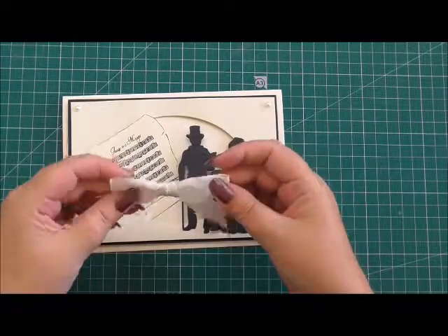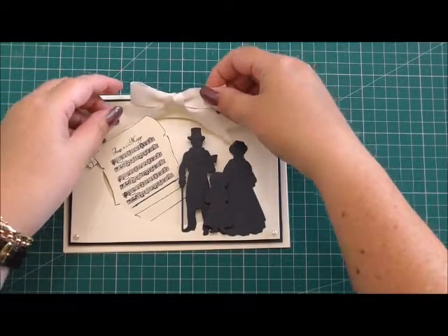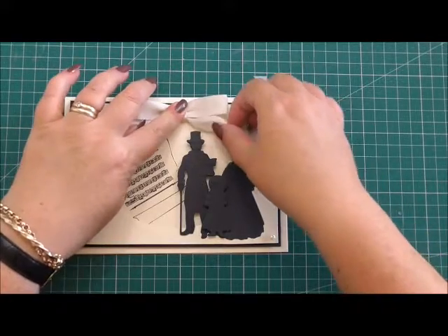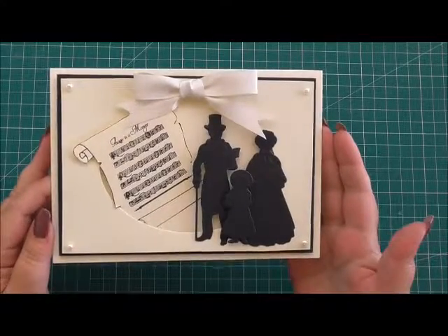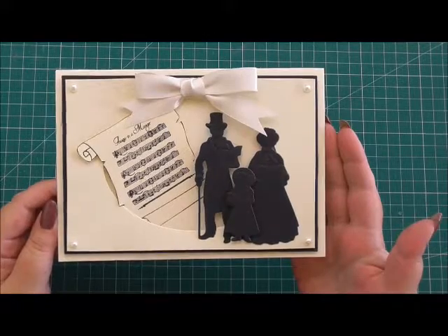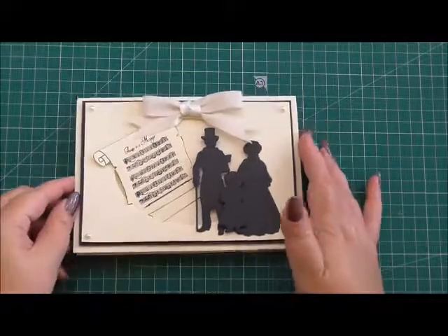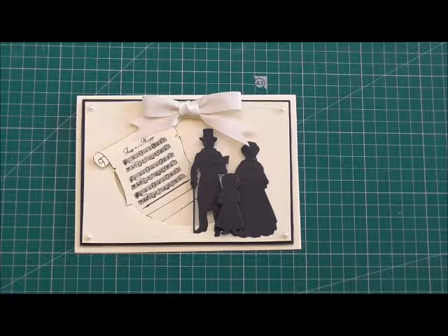And the last thing I have is an ivory bow that is going to sit at the top of our card and finish it off perfectly for something that's contemporary and clean without the traditional colouring for Christmas. I think that looks beautiful and would look perfect on any mantelpiece. For the items that I've used please visit www.craftstash.co.uk and I'd like to thank you very much for watching — please check out the rest of the Craft Stash videos.